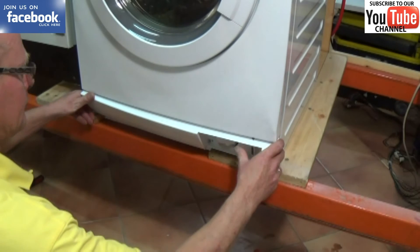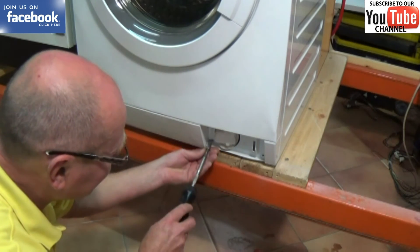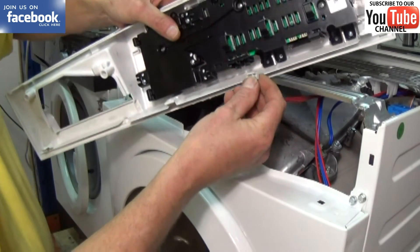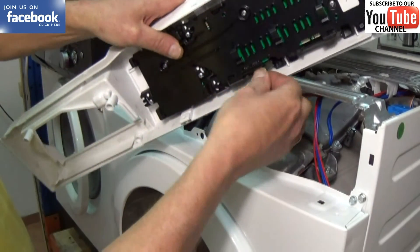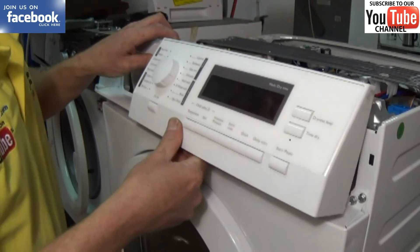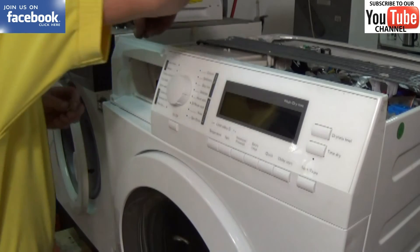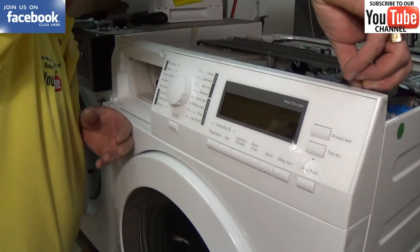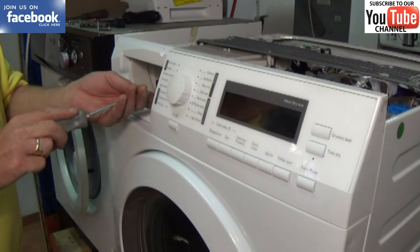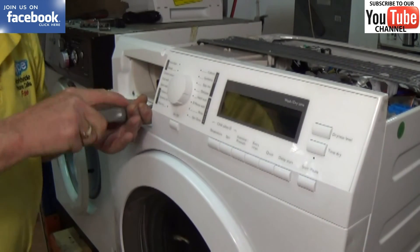Now we'll just fit the plinth — this will normally clip into place very easily as long as you get the three lugs at the bottom lined up correctly, then just put the bolts back in. Now we'll connect the facial panel — make sure you get the electrics back on the correct terminal; you can always go back to your photograph or notes that you took earlier. And again, this panel just clips into place. Last but not least, make sure that the two screws going in here are stainless ones so they don't corrode, because this is a water area, and if you put normal steel ones in they'll corrode and you'll never get them out again.